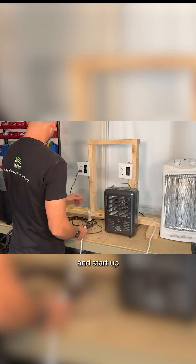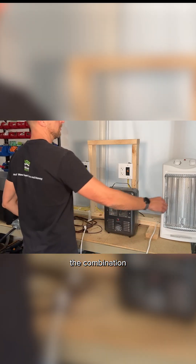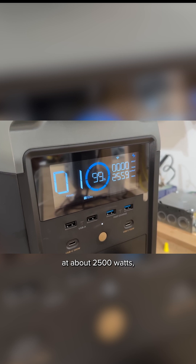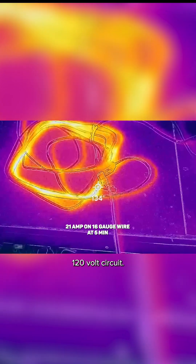For this task I'm going to start up two different space heaters to get the combination of power output I want, which is right at about 2500 watts — around 21 amps on a 120 volt circuit.